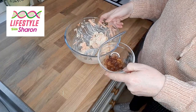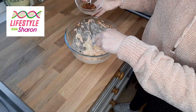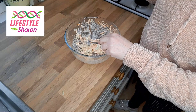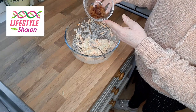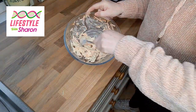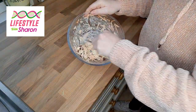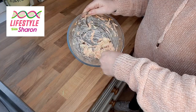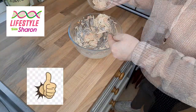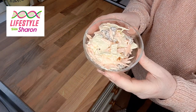Now if you want to make one with sultanas, you just make your basic coleslaw. For 80 grams of cabbage and 80 grams of carrots, add 30 grams of sultanas. Give that a lovely mix around — you could add extra if you wanted to, depending on how much you love your sultanas. And as you can see, this is your coleslaw with the sultanas in, and it is beautiful.